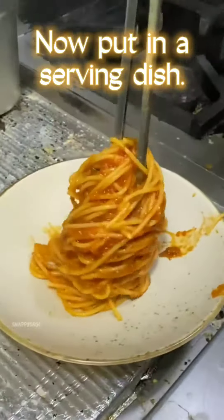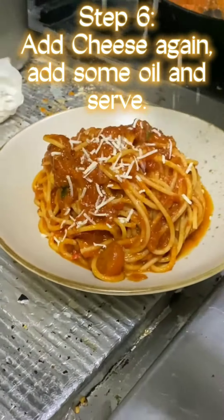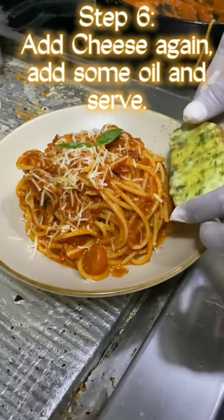Now put in a serving dish. Step 6: Add cheese again, add some oil and serve.